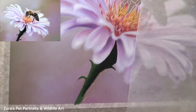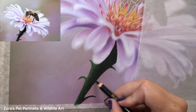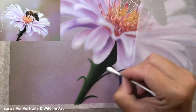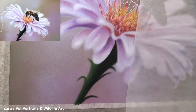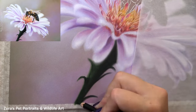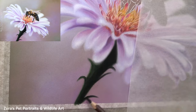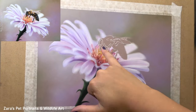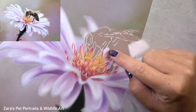Now onto the stem of the flower — I really did have to make sure I was using more of those softening techniques and wasn't adding in any detail. This area of the flower is also out of focus, so I need to make sure that the petals overlapping it are also softened on the edges. I don't want there to be any harsh edges where there shouldn't be, because that would make the element look like it's in focus.